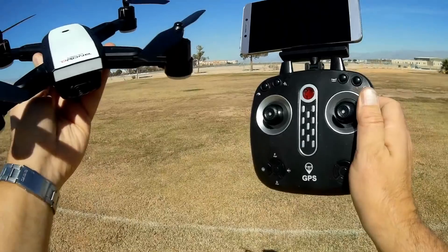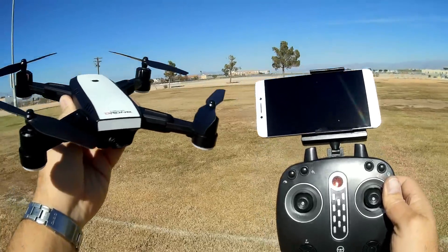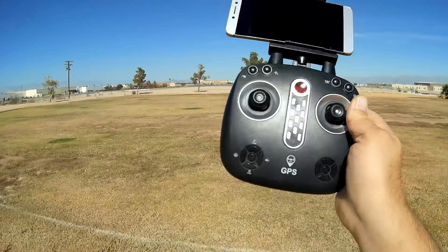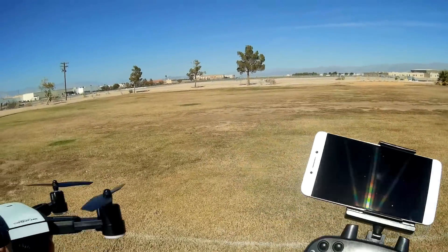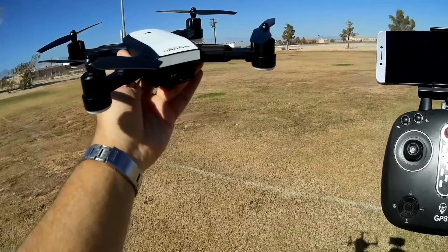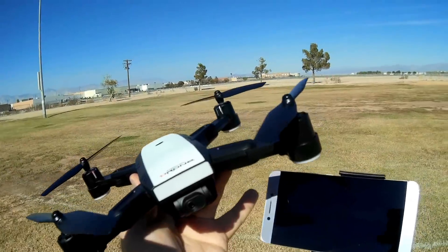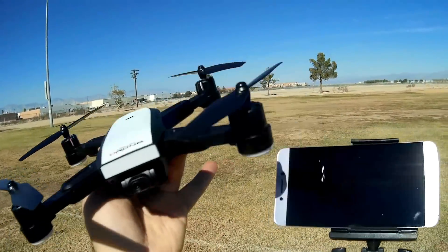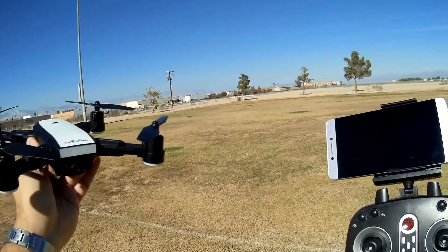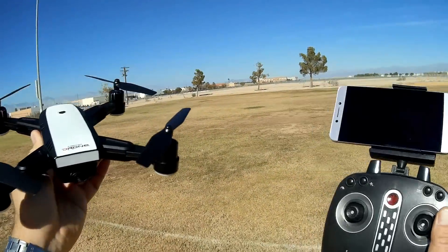It's 2.4 gigahertz control or Wi-Fi FPV from this drone, so just about anybody could use this — just about anybody has a phone capable of 2.4 gigahertz Wi-Fi FPV. The downside of 2.4 gigahertz Wi-Fi FPV is reduced range, because the controller is also operating on 2.4 gigahertz and that's going to interfere with the Wi-Fi reception. So don't expect long ranges — about 50 meters with the controller. But there is an advantage in that you could potentially fly this drone with the phone only, and using a cheap Wi-Fi repeater like a Mi 2 repeater, you could probably get ranges close to 200 meters.